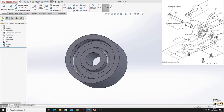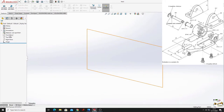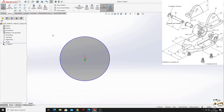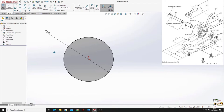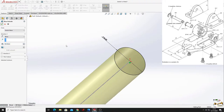Open a new part. Open a sketch in the front plane and make a circle. We are making the rod - with smart dimension, give it a diameter of 8 millimeters. Go to features, use extruded boss base, and the dimension will be 60 millimeters, press OK.